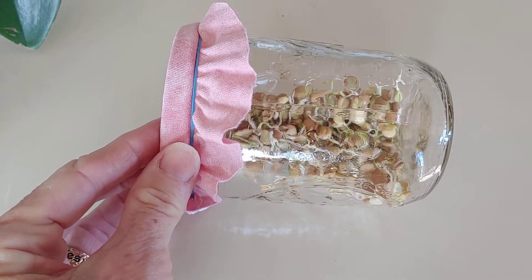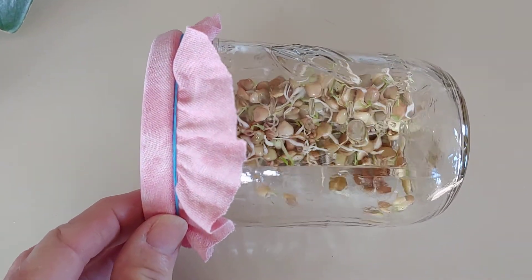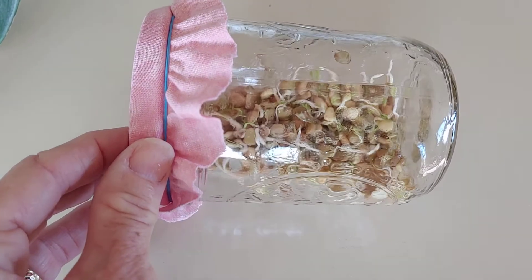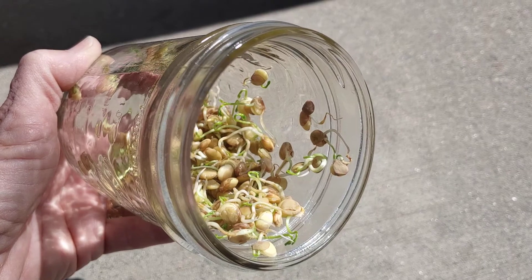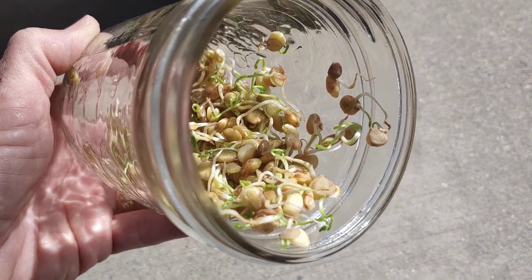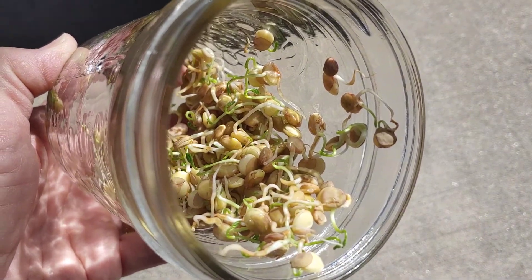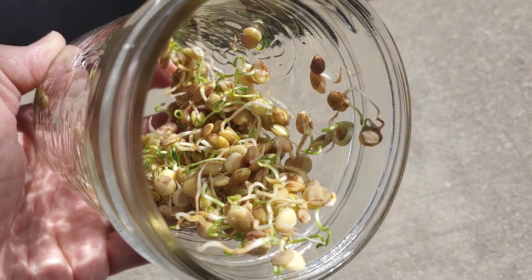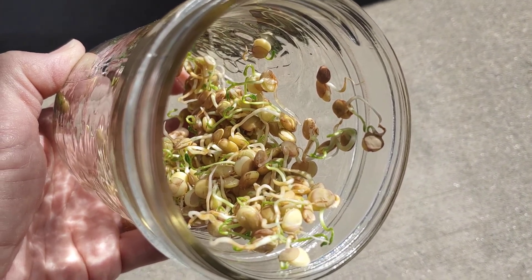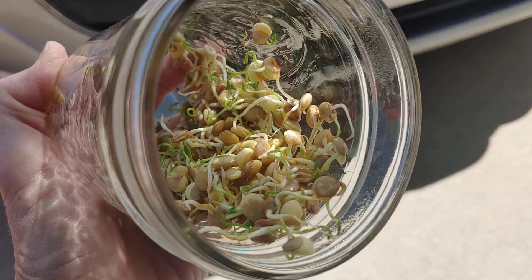This is the fourth day of the lentil sprouts — beginning to see a little bit of green in there. I brought them outside so we can see them even better in the sunshine. I think within the next day or so the seed coats will be falling off and they'll be ready to eat. They really kind of smell good already.